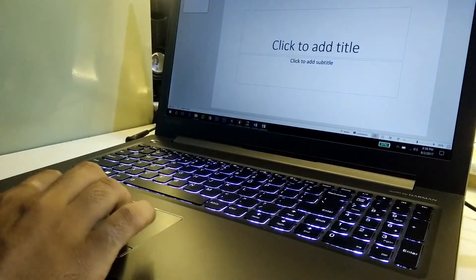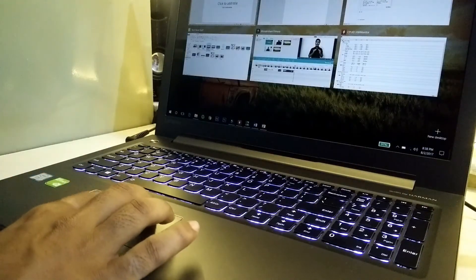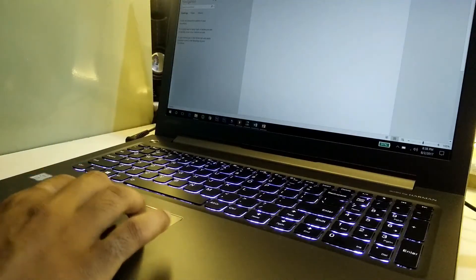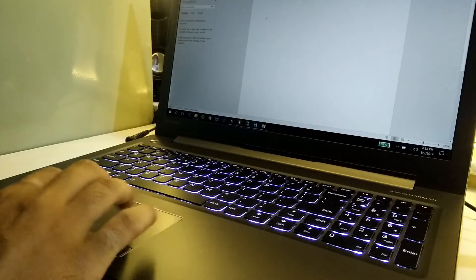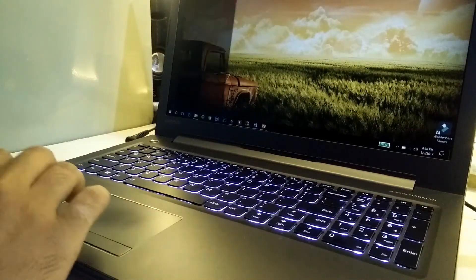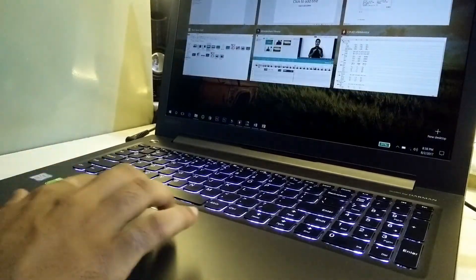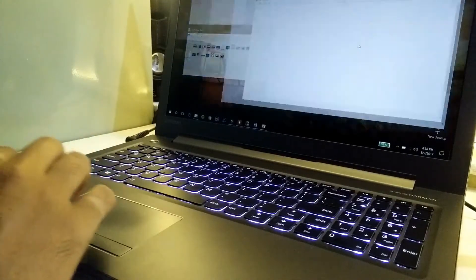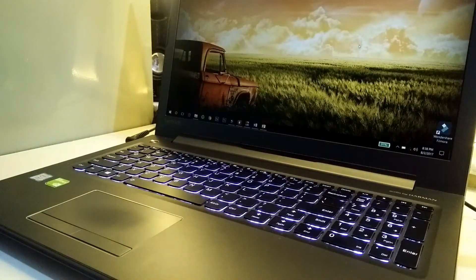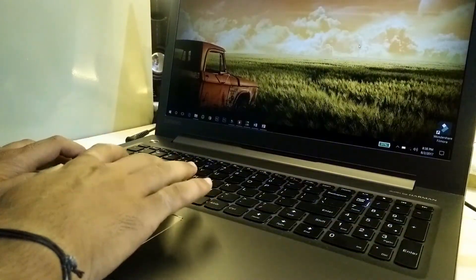There can be some problems when using Windows 10 gestures — they don't work sometimes, which is just irritating. Yes, you can plug in an external mouse, but then what's the use of the touchpad? It works about 60% of the time, but 40% of the time it just does not register the gestures or even the tap on the trackpad.